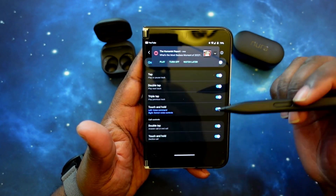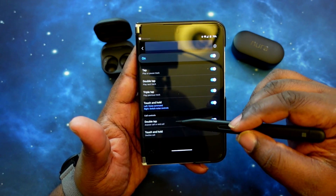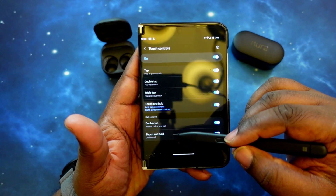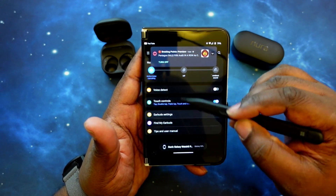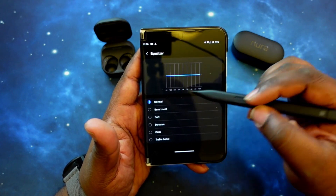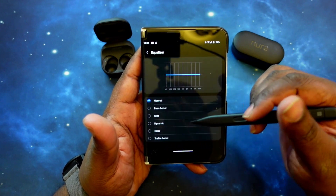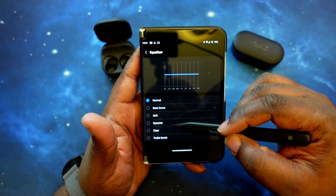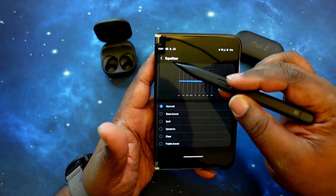For the right earbud, I have tap and hold set to switch noise controls, and the left one calls up voice commands. Double tap is for answering and ending calls, and tap and hold declines a call. Moving down to equalizer — there's not an actual equalizer, but there are presets: normal, bass boost, soft, dynamic, clear, and treble boost. There is no graphic equalizer, which I think is a miss — these earbuds would definitely benefit from that.